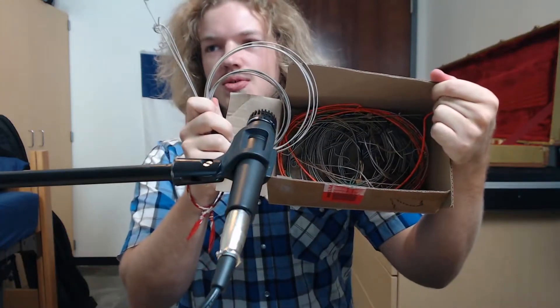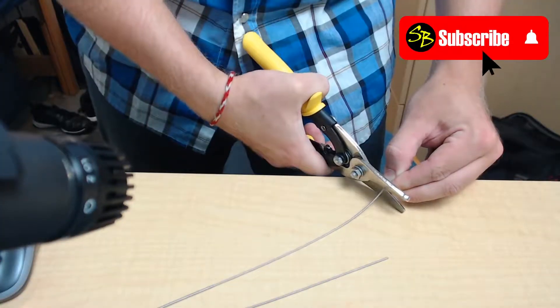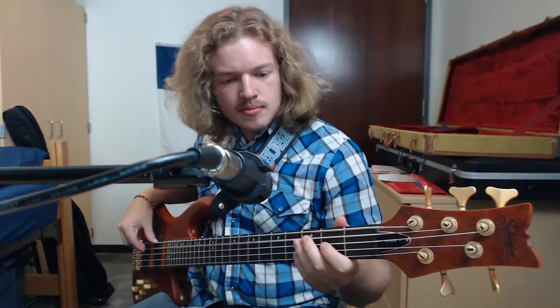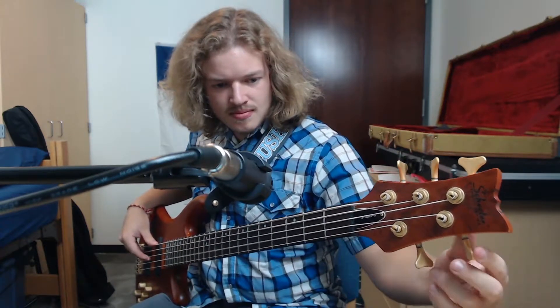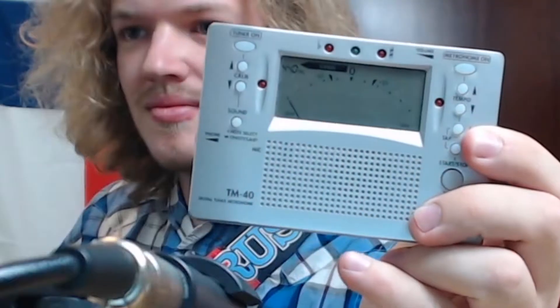Here are my old strings — time to do the responsible thing and recycle them. I'm going to open my brand new strings and pop them on the bass. These are in fact the same gauges as I had. Time to tune. The settings on the bass are the same as before; I've just changed out the strings.